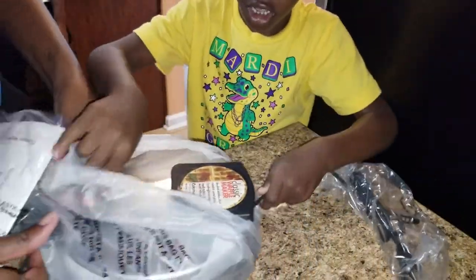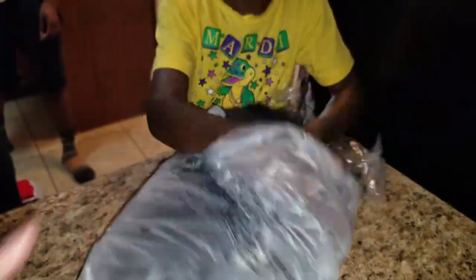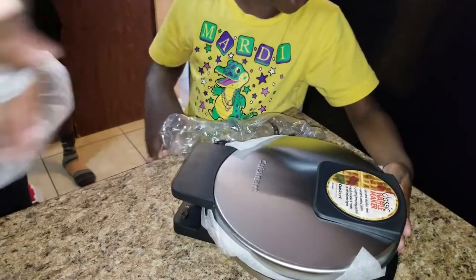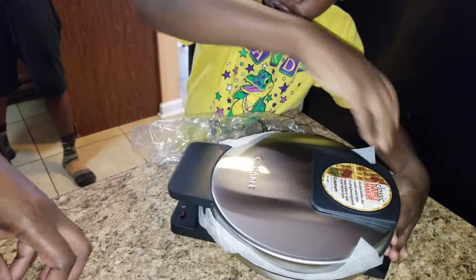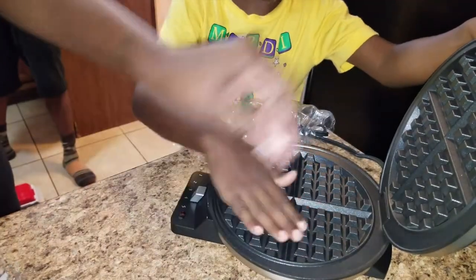Oh! And that's the kind you like. It is the kind I like. What is it? Open it up. A waffle maker! I don't know how to do it by myself like Ryan.